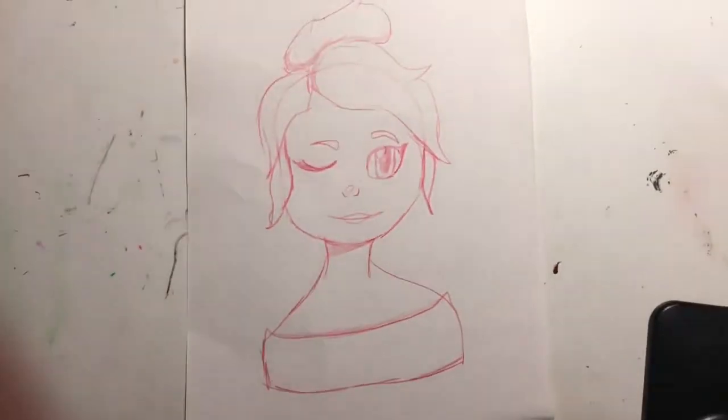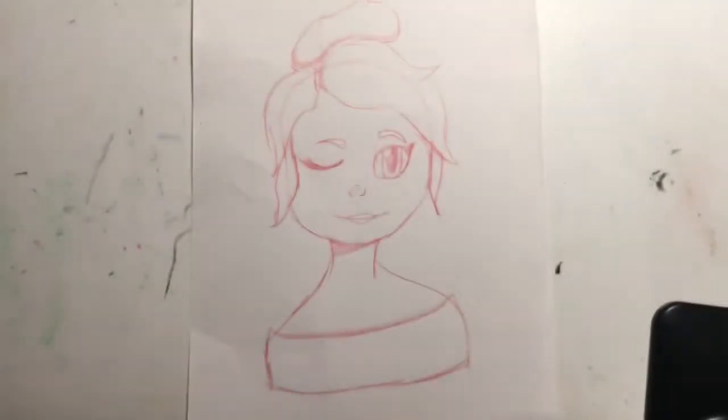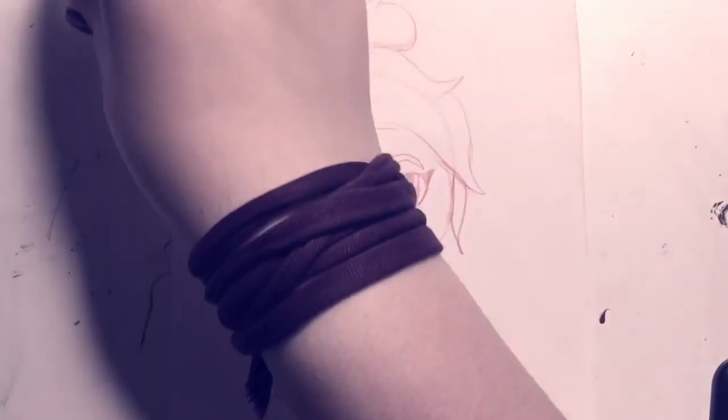I'm back! Did you miss me? Let's get into some coloring. I'm using Ohu brush markers, and this is where I tried to figure out where I wanted to place the cap.